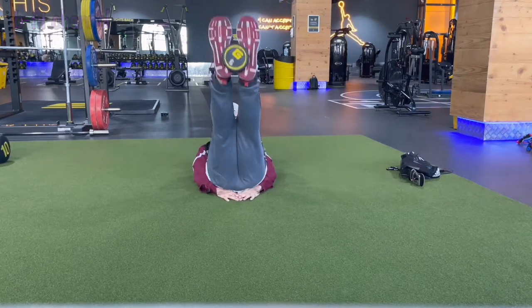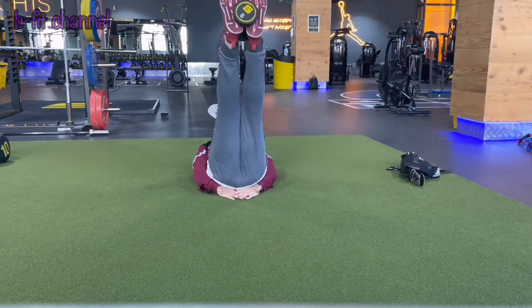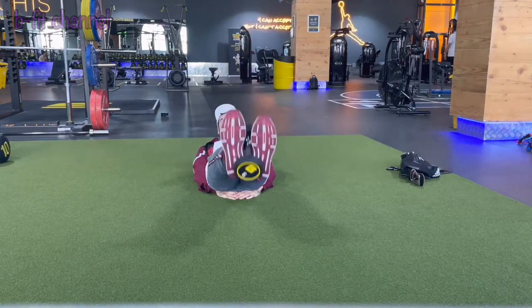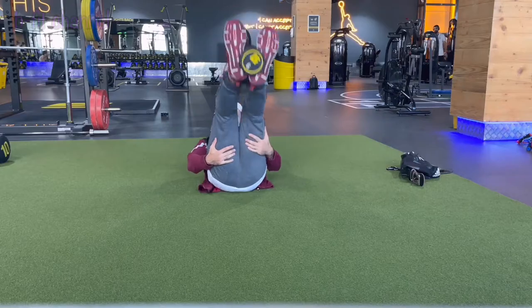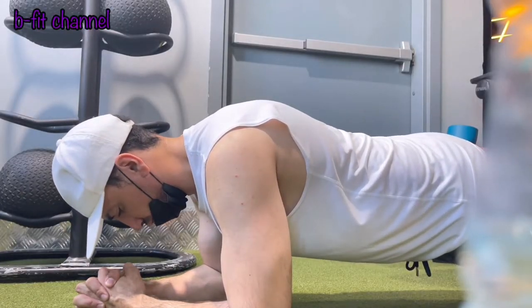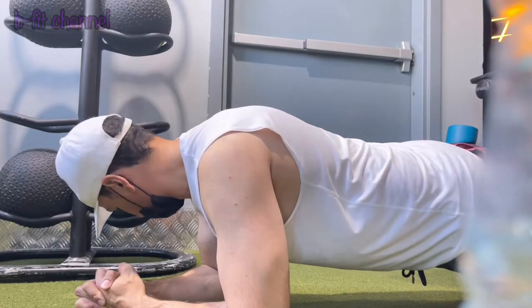I personally train my abs with weights. My main goal was to develop my abs, so I was training them hard enough. But one day I said, let's try to do some planks. I thought I would do up to 30 seconds maximum. Then guess what? I did planks up to five minutes, and it was a really wonderful and surprising thing for me.